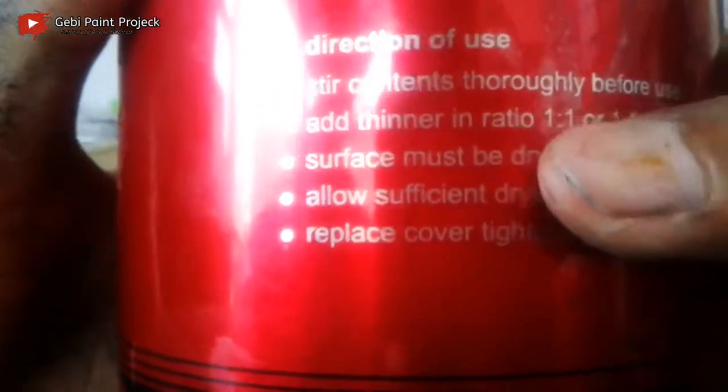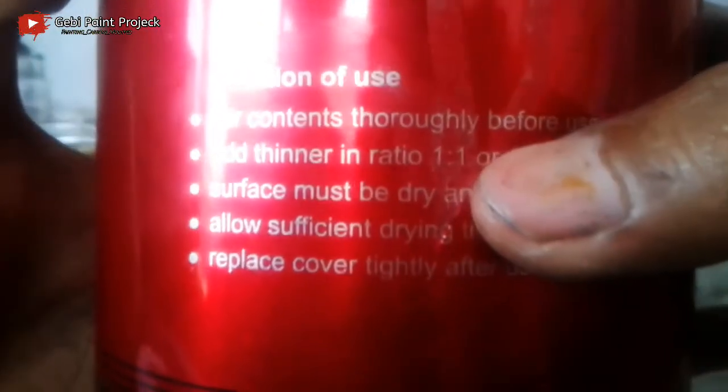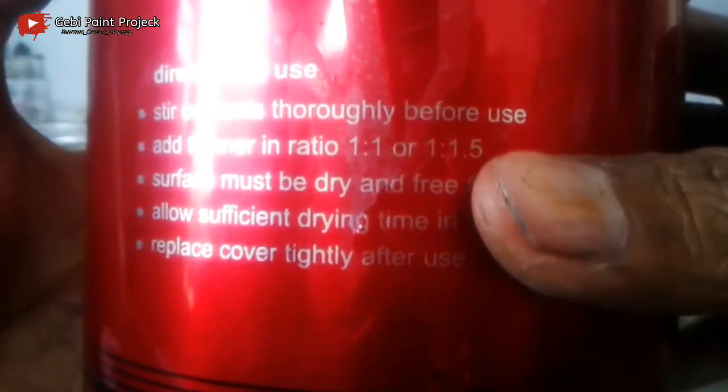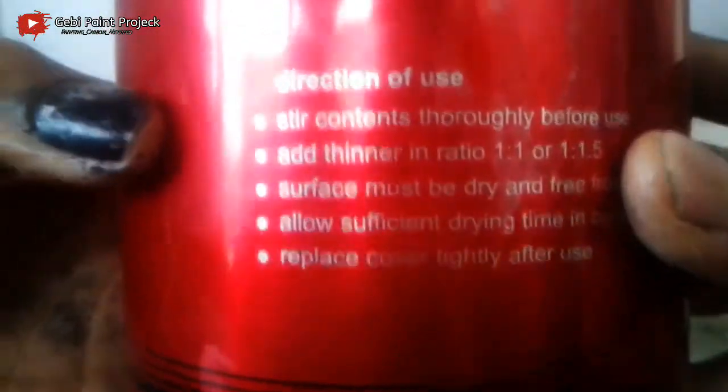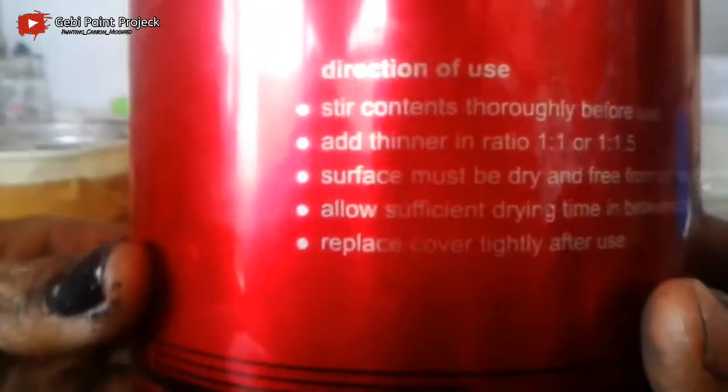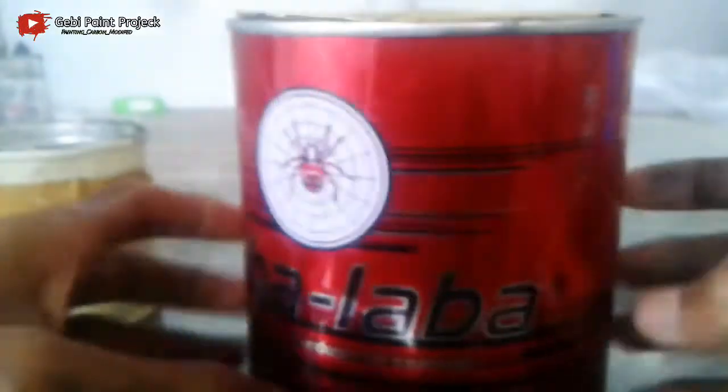Dan untuk rasio perbandingan, untuk penambahan thinner disini 1 banding 1, atau 1 banding 1 setengah. Jadi untuk penambahan thinner disini 1 banding 1 untuk di kaleng.